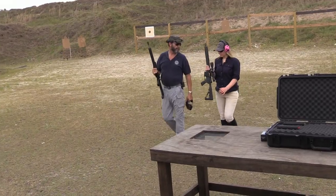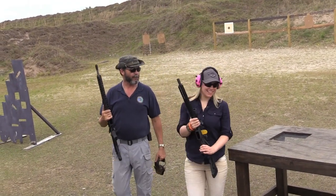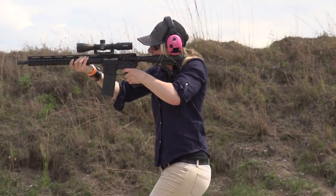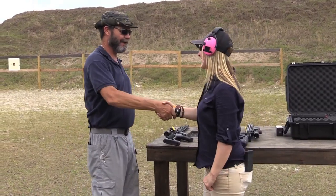That was a really good job. That was a good day — that was awesome for just starting with it. I'm impressed. I can't thank you enough. I think I'm ready to take it hunting. Good luck on your upcoming hog hunt. I'll keep you updated, I'll send you a photo. Sounds great. Good luck. Thank you again, man. I appreciate it.